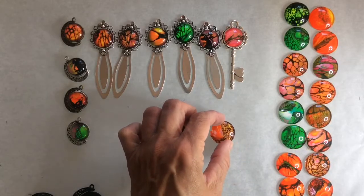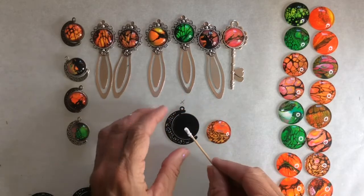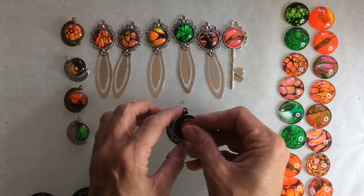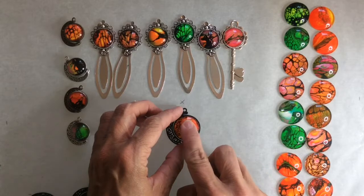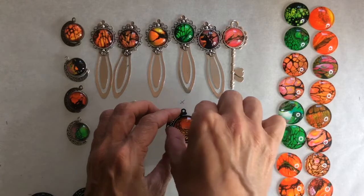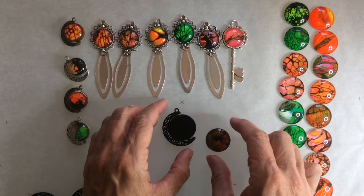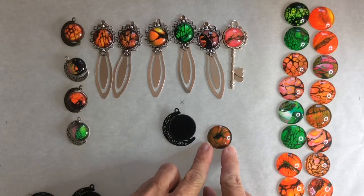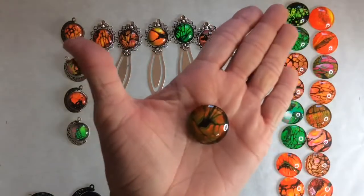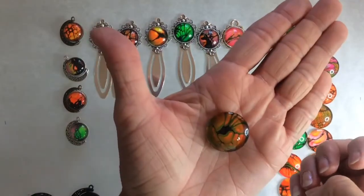I'm making several things today — a few spinner necklaces, a key necklace, and some bookmarks. I'm putting on a little bit of E6000; this is the white, which is all I had. Normally I use the clear, and I would suggest you use the clear. I'm pressing down making sure it stays, but I don't take a long time on the first one because there are two that go on this spinner.